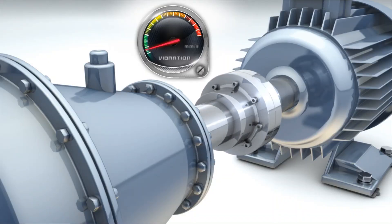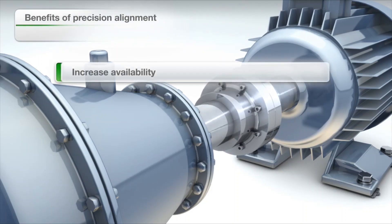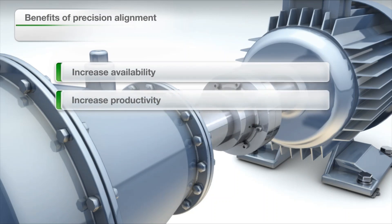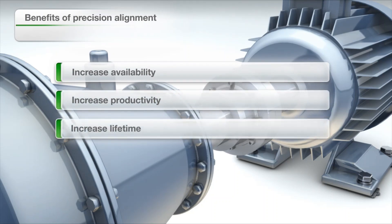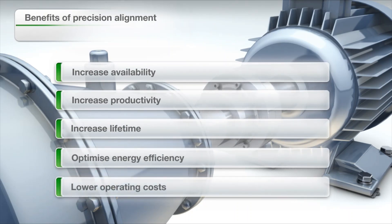After the precision laser shaft alignment, the vibration levels are back to normal. You will see several benefits including increased availability of your rotating machines, increased productivity of your facility, increased lifetime of your assets, optimized energy efficiency and reduced waste, and significantly reduced operating costs.